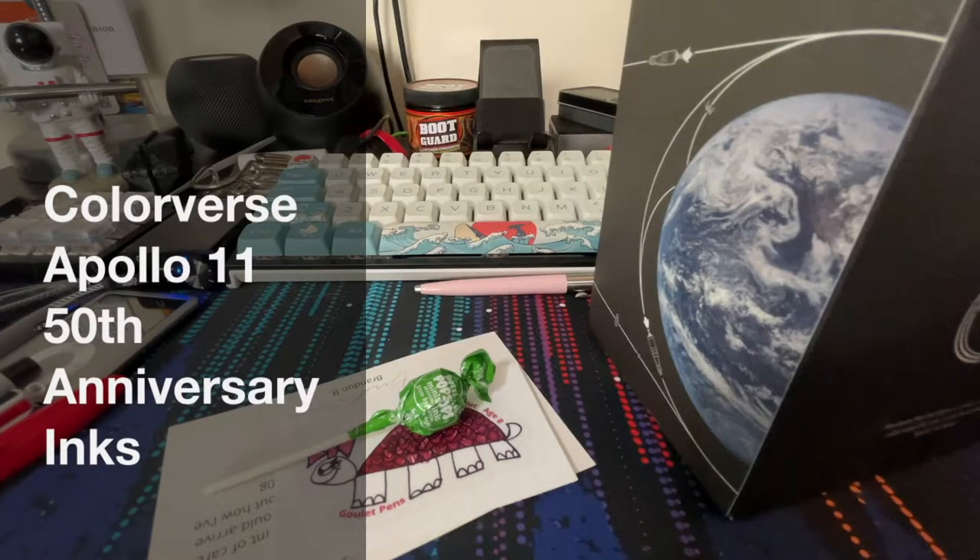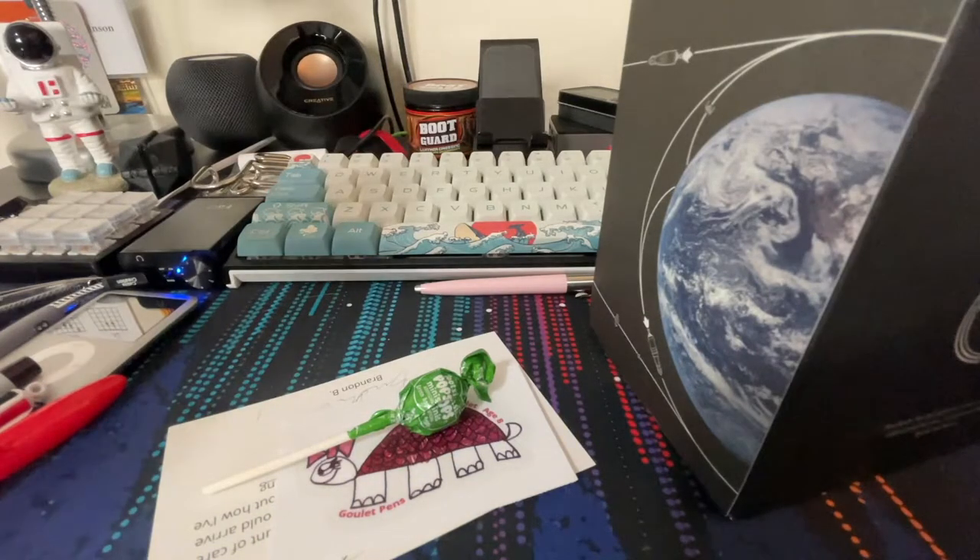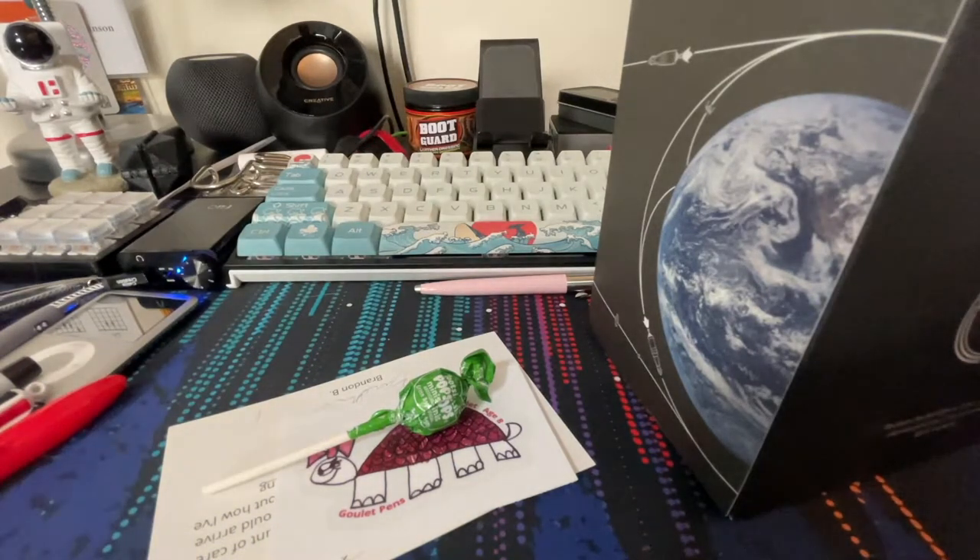Hey, what's up guys, it's Reflex. I just got back from vacation and this was in the mail. Super excited about this, but before that, just telling you about some upcoming videos. I believe the Muji aluminum video should be coming out next week. There are still quite a few fountain pen reviews coming out, but I did recently get two new pens, so they will be added to the list of fountain pen reviews.